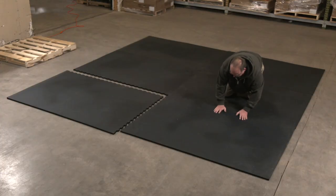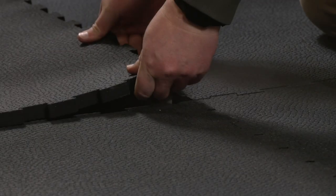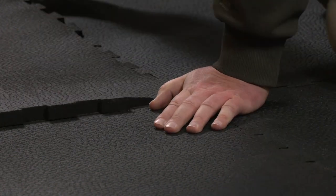In this case we're installing a 2x3 piece kit with 4 corner pieces and 2 border pieces. To interlock the mats, simply overlap the interlocking edges and apply some pressure to lock them into place.